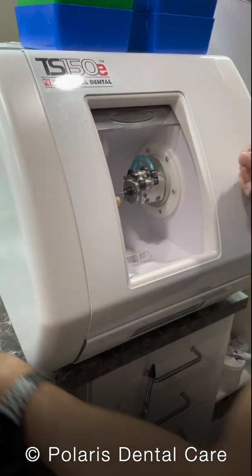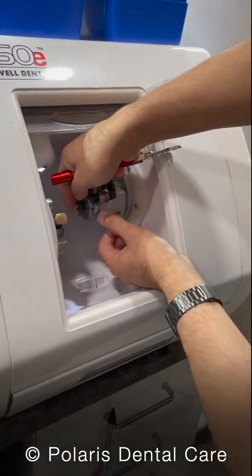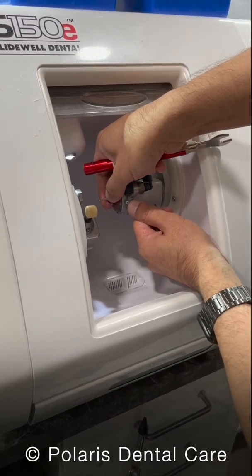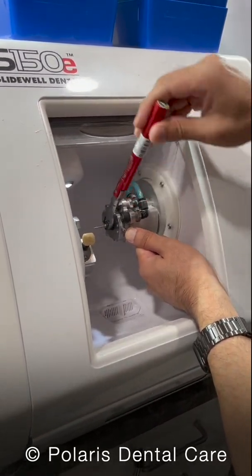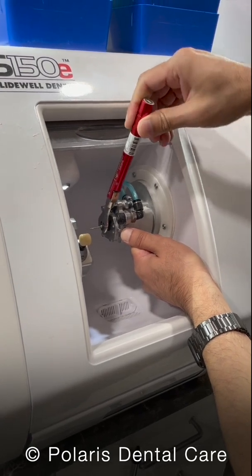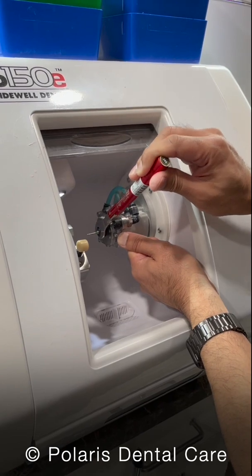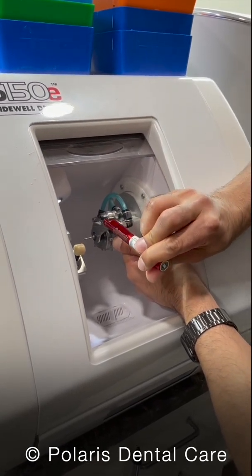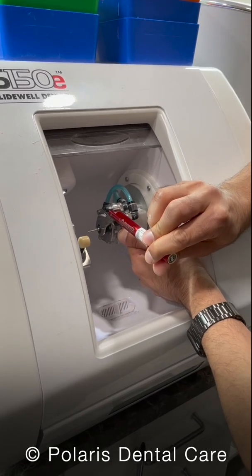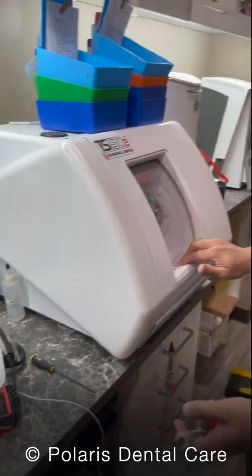Now here's where you want your breakaway wrench. Hold it on the end, hold that with your thumb until it's locked, and keep your thumb on that button. As I turn this, when it's at the appropriate torque, this wrench will actually start to bend downwards. That's how you know you're done. Once it starts to bend, you can stop. Now the burr is in place.